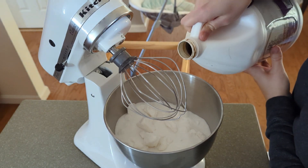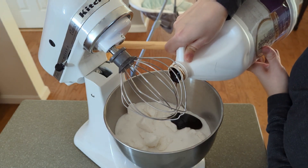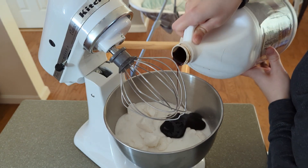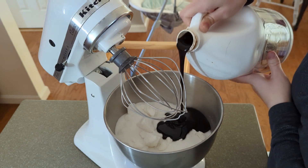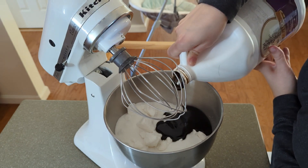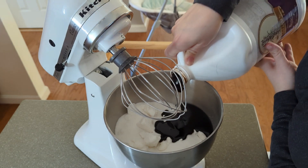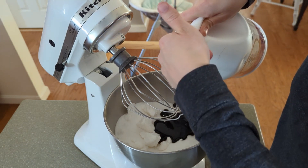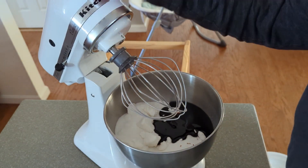For every one cup of white sugar, we're going to do one tablespoon of molasses. But if you know me, I'm not about to measure that. So we're just going to kind of glop some in here — about four to seven glugs. We'll just start this and see if that is enough.